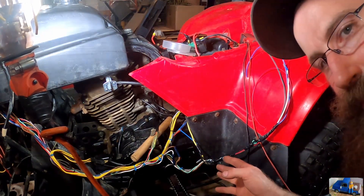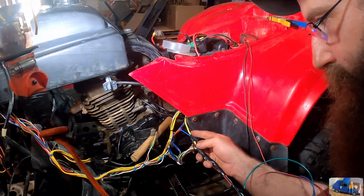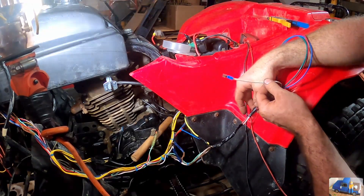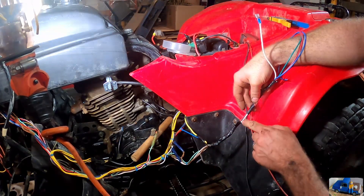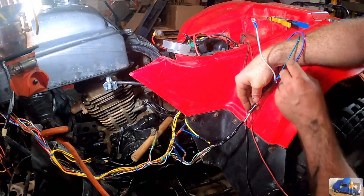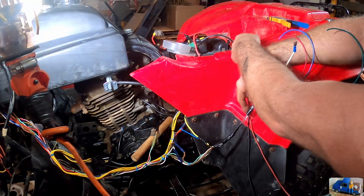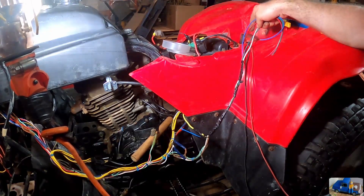I took my soldering iron and soldered all the connections in, so all these splices and joints down here where there were wire nuts and crimp connectors are now all soldered in. The yellow wire goes to the black and yellow — that's a ground. The white wire goes to the original white wire, soldered in. The brown wire — I didn't have brown so it goes to this red wire. The dark blue wire goes to the lighter blue wire, and the green wire goes to the green wire. We also put the fenders back on because these wires have to run up through a hole in the frame and a hole in the fender.